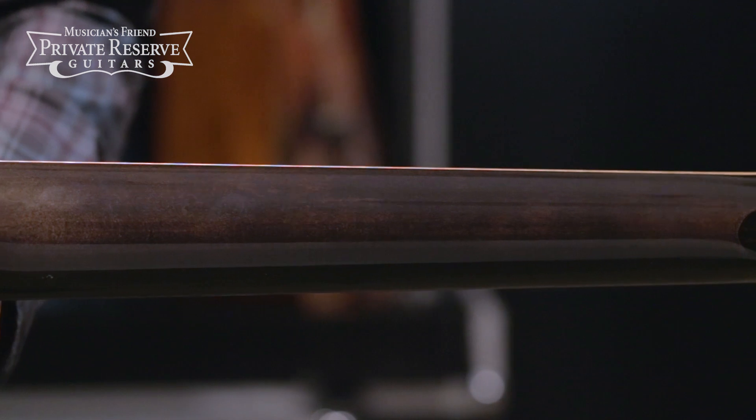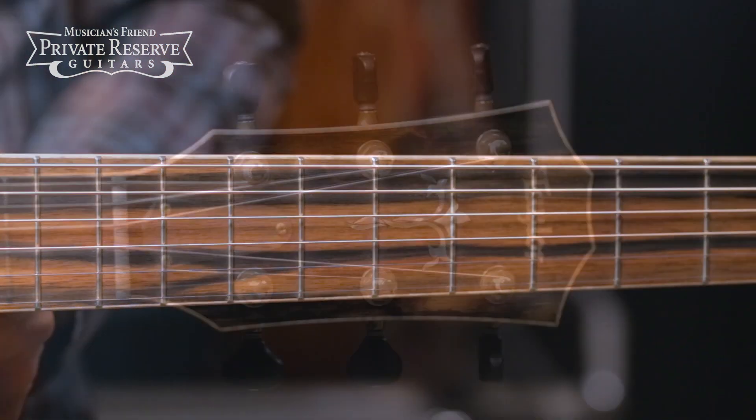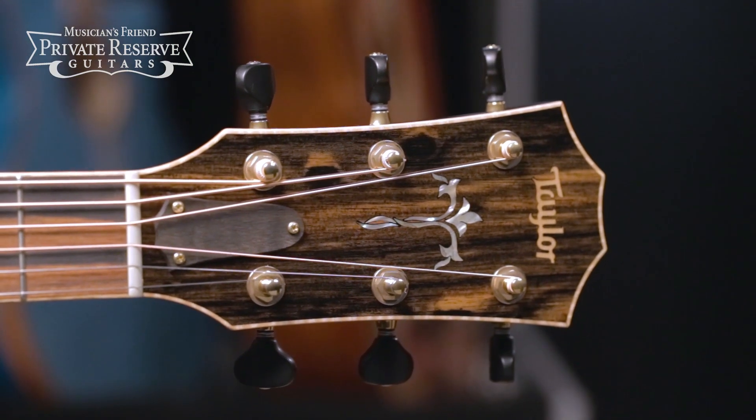Maple neck with V-Carve profile, African striped ebony fretboard, and West African Starry Night ebony headstock overlay. Very cool, unique instrument.